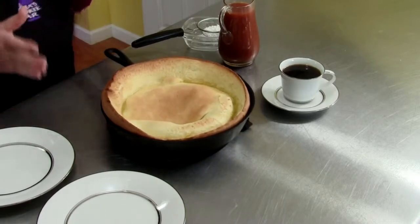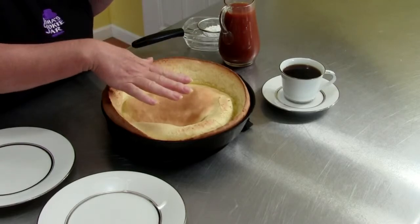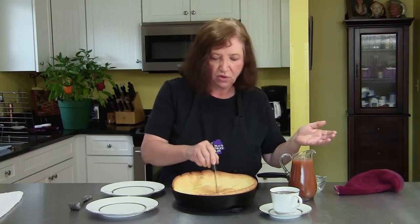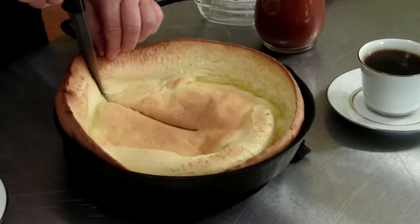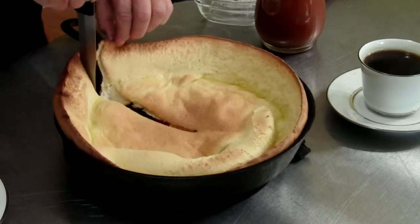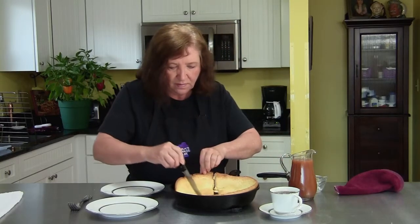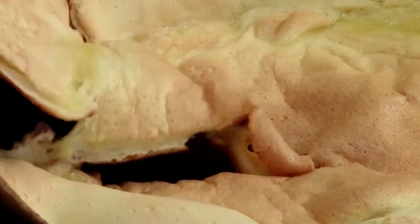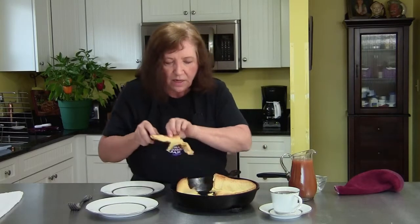Here's our Dutch baby out of the oven. As you can see, the sides rose up and the middle kind of rose up too — this is exactly the way it should look. It may even fall a little bit more, but you probably should wait another minute or two to serve it, but who can wait? You can smell that vanilla sugar. You can see how when you cut it, it falls.